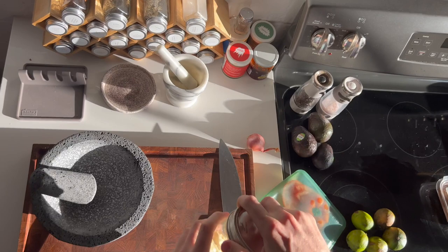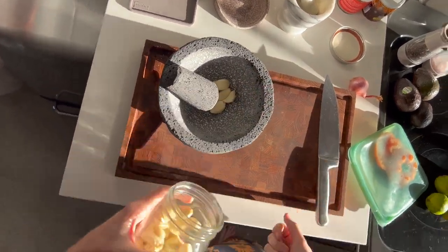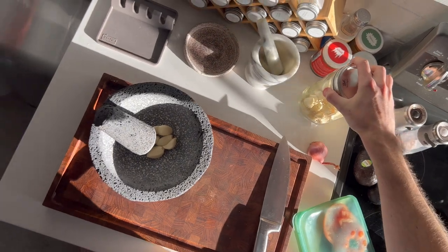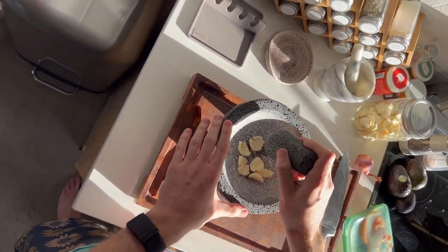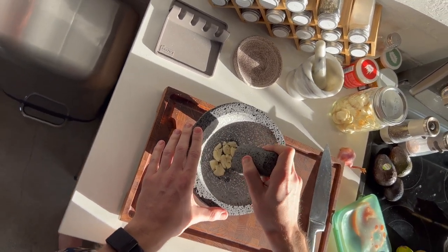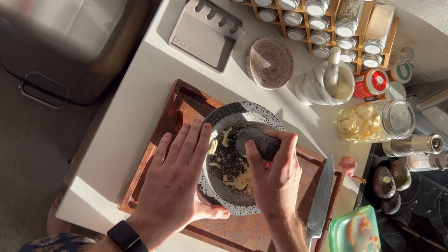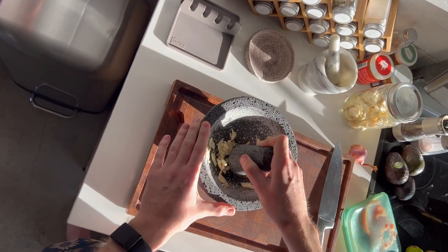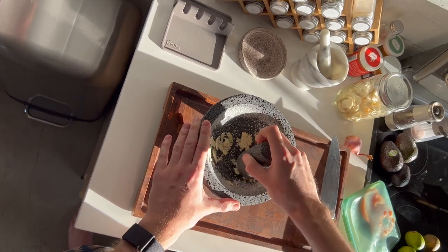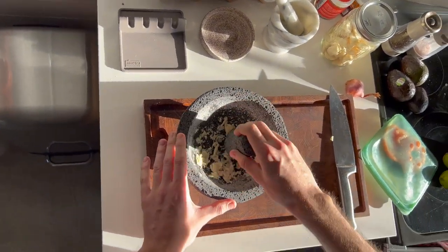I probably want to go ahead and do garlic first. I like things pretty garlicky, so I'll probably do six cloves. It's important to kind of smash these up a little bit, because they will release all those oils that you really want from garlic. If you slice it, you won't get that effect. Just crushing it up here a bit and starting to move it around. The molcajete pestle is real nice and heavy, so you can smash pretty hard. It's smelling pretty good.